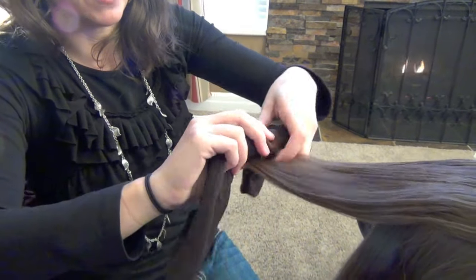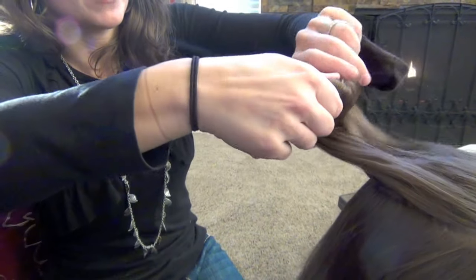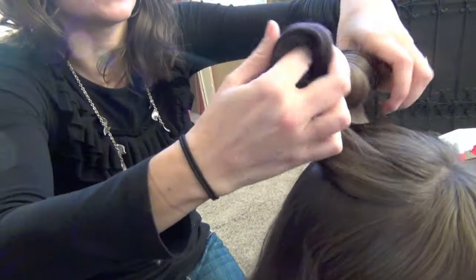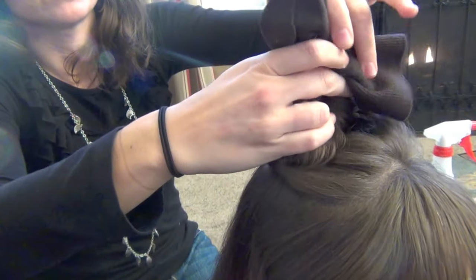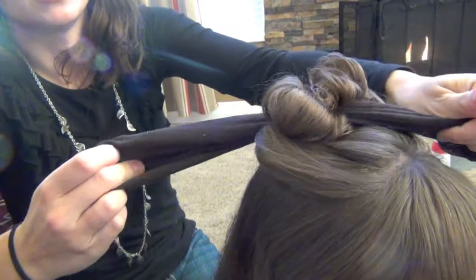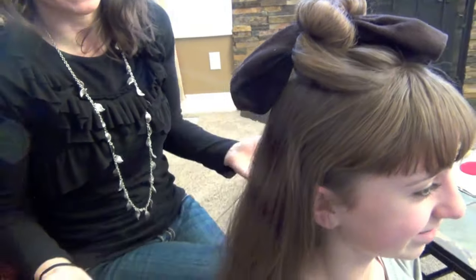This is very similar to rag curls. Rag curls, typically, are all wrapped clear down to the scalp, and there are a lot more rags involved than the socks I'm going to use. I find that this gives you a lot looser, nicer curl than rag curls. When you're done, you're just going to tie the ends of the socks like so — simple, super easy, and nice and soft to sleep on.